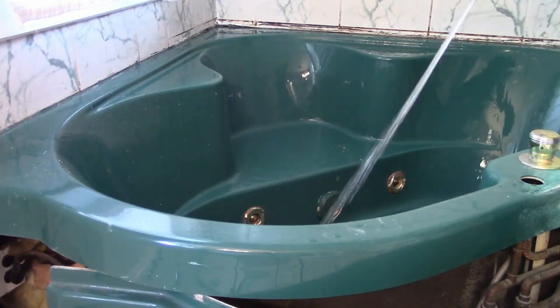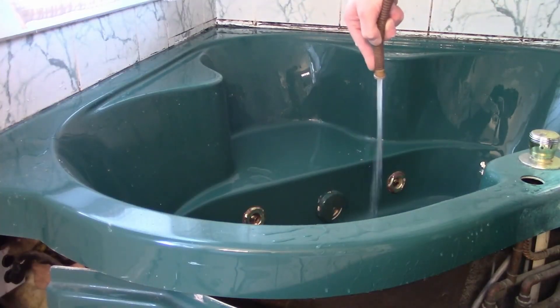After sanding, I took the hose from the sprayer that I'd already removed and hosed down all the dust from sanding.